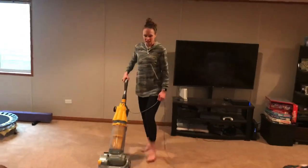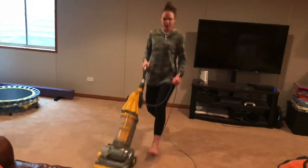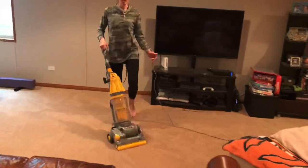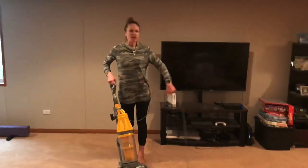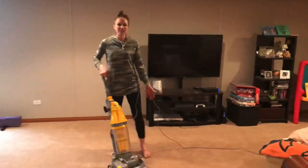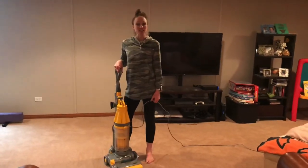Lunge back, lunge forward, lunge back, lunge forward. You can do that all around your room. Then you're going to have a workout while you're doing housework.